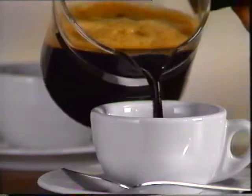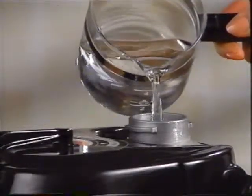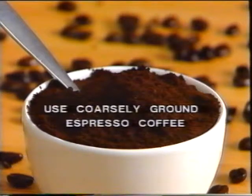Your Cafe Vario will make two to four cups of perfect espresso. Here is how to proceed for four cups. Fill the carafe with water up to level four, then pour the water into the reservoir. For optimal results, we recommend that you use ground coffee of the best quality and, above all, that it be coarsely ground.